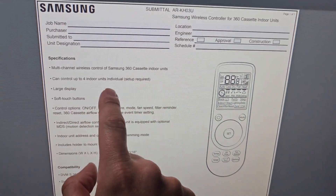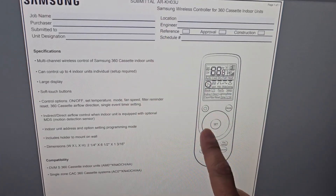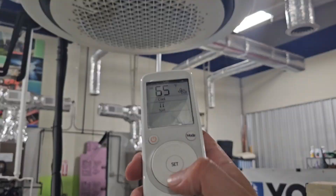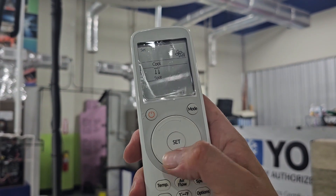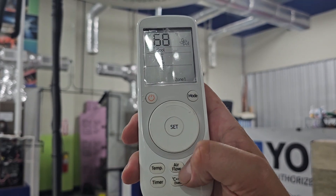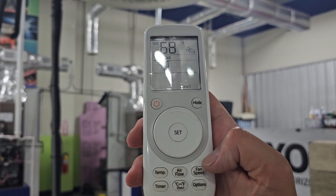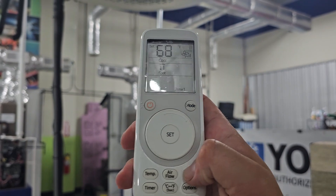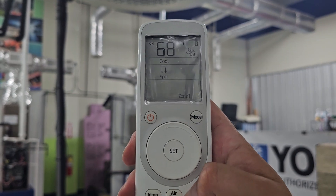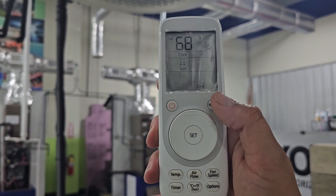You can control up to four indoor units with this wireless remote controller — that's what I mean by having four zones. With the little scroll wheel, you can hit temperature and scroll up or down, or hit fan speed and go auto, or change the fan speed all the way up to the highest. Really nice.